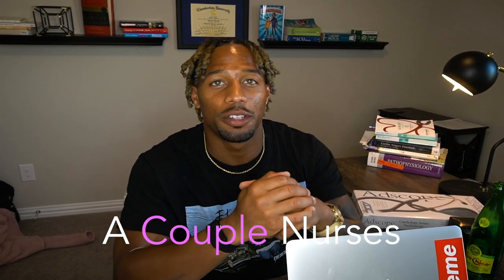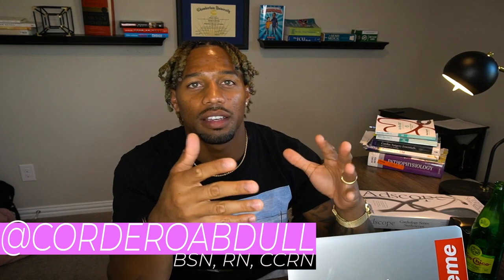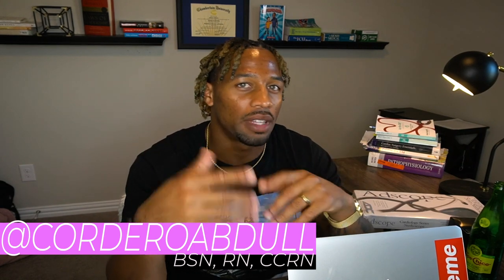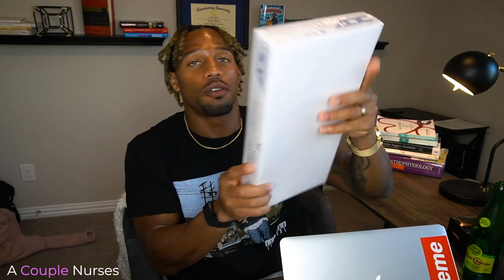Hey, what's going on guys, welcome back to A Copa Nurses — this is Cordero. In today's video I'm going to be doing an unboxing. I just got a brand new stethoscope. I've been in the ICU for about two years now and I've been using these really crappy ones. So today we're going to be reviewing the ADscope Cardiology Series stethoscope.